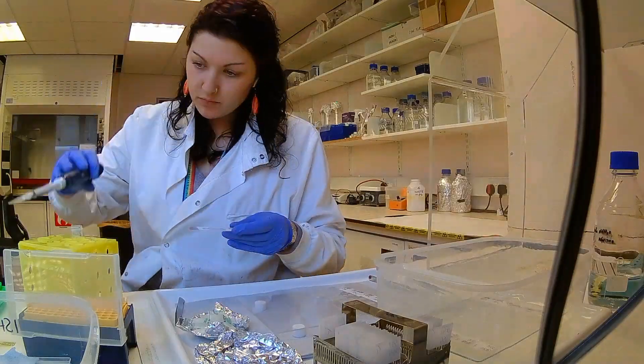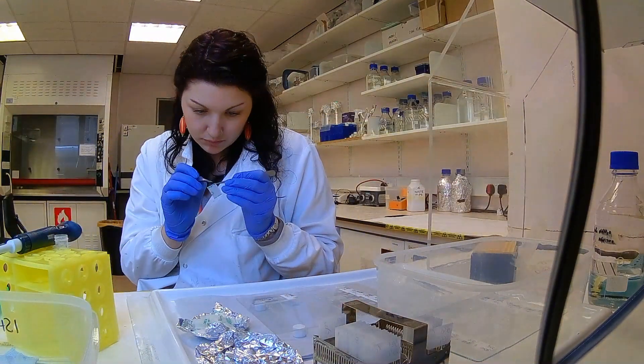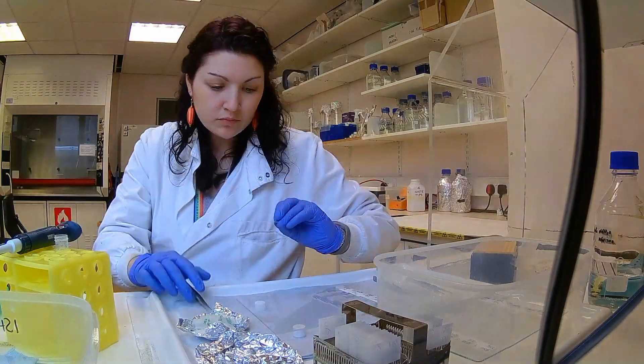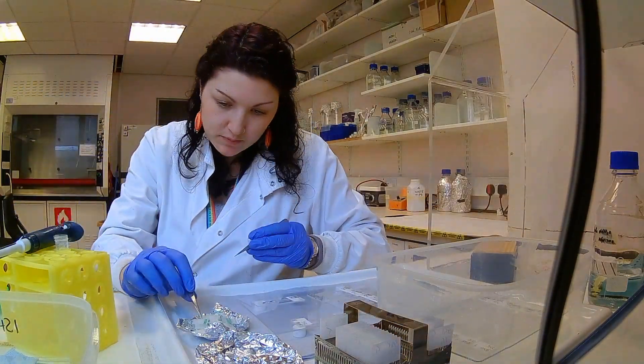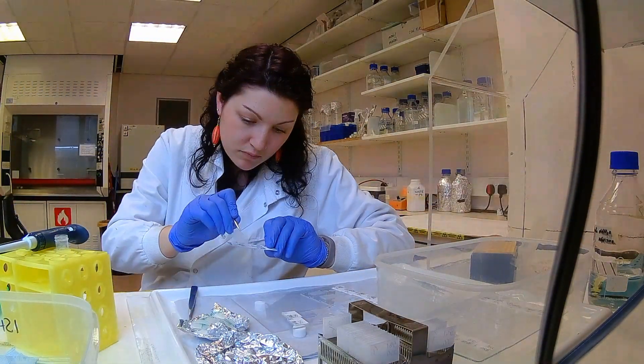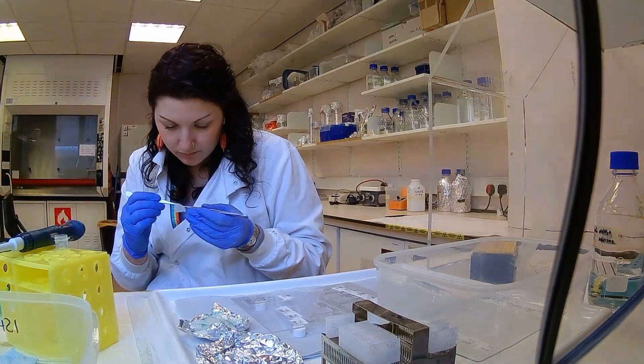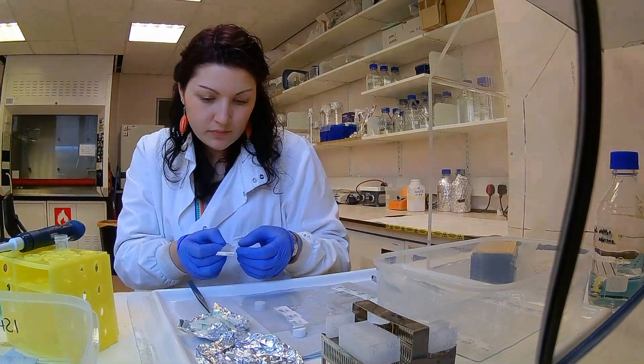Finally, I'm ready to put the probes on the brain slices. I calculate how much probe needs to go onto each slice because I want the concentration to be the same across the board so I can then compare them. I add the probe to a mixture, which is generally a buffer that helps the probe bind better and more efficiently.